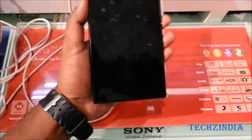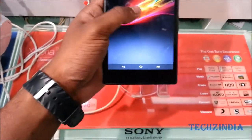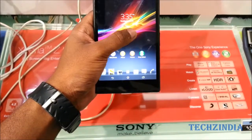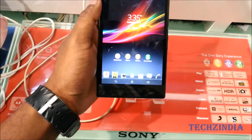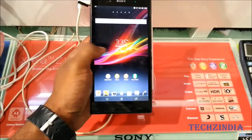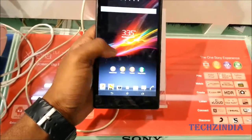This is a quick hands-on video of this beautiful device. First impressions: as soon as I hold this device, it's very, very big, and the device itself feels very light in the hand. One might expect this device to be very heavy, but it's actually lighter than the Samsung Galaxy Note 2 that came last year.